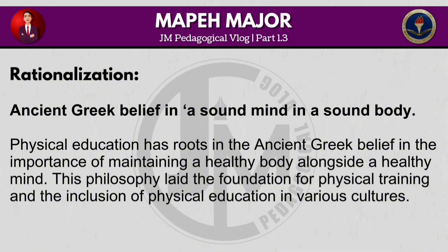Physical education has roots in the ancient Greek belief in the importance of maintaining a healthy body alongside a healthy mind. This philosophy laid the foundation for physical training and the inclusion of physical education in various cultures.